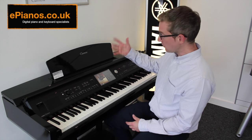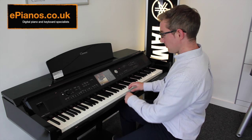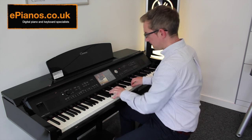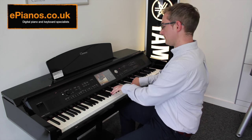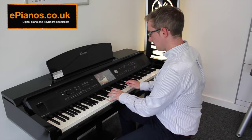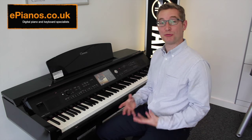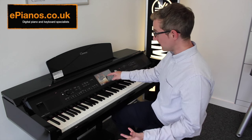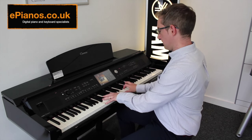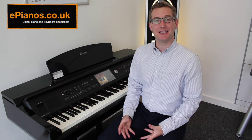There's a different one here by Bosendorfer, their Imperial Grand. It's got quite a different character to it altogether. I'll play a little bit for you. It's very warm and rich sounding. We've also got things like upright pianos as well — totally different character. So there's quite a selection of sounds just in that piano section, and it's so easy to use.